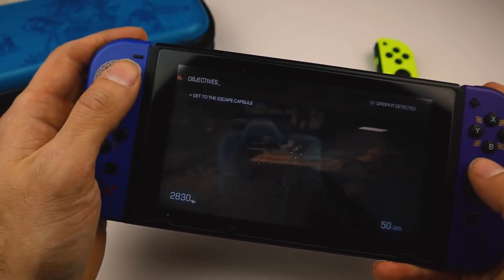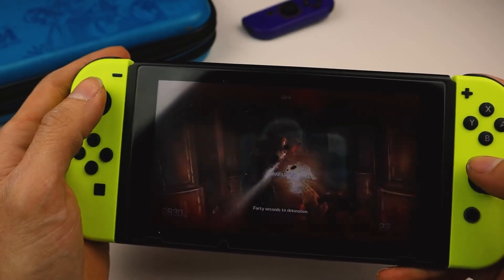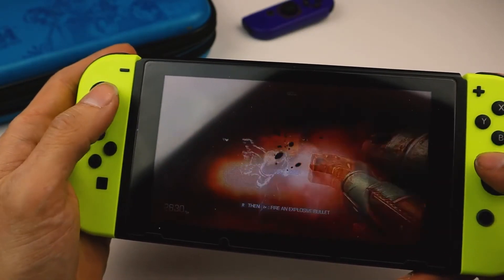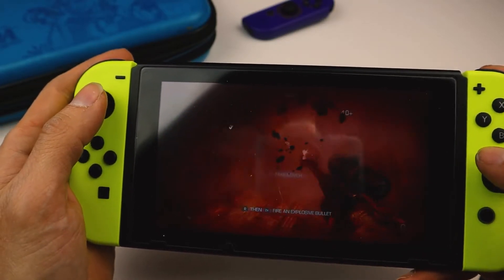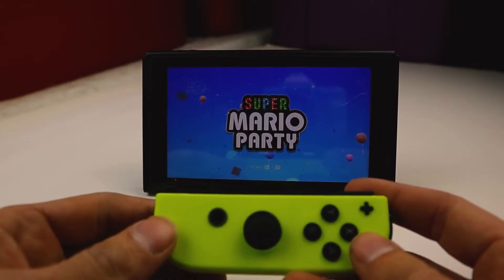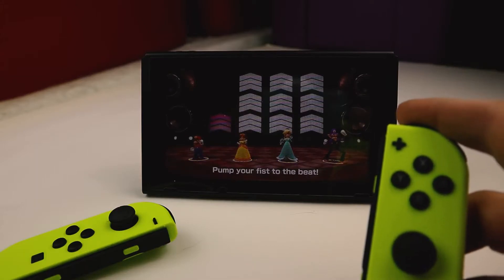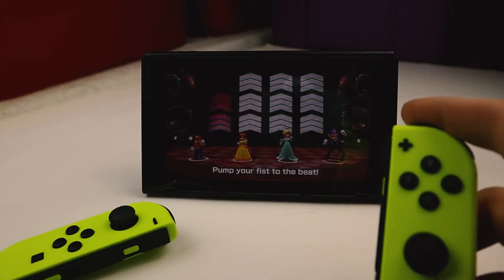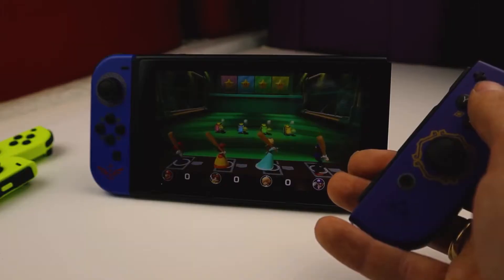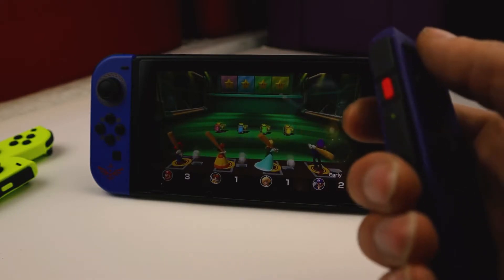The vibration is way better in the official Joy-Cons, and there were times where vibration should have been happening but just wasn't with the cheap Joy-Cons. Last, I wanted to play Mario Party to test the motion controls. For the most part the motion controls seemed to be responsive, but at times I thought there might be a lag. Now this could be because I just suck — so I ran a test with the official controllers, and yep, my suspicions were correct. I suck.